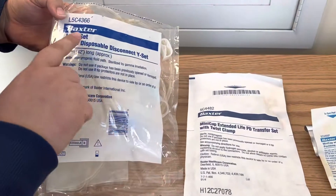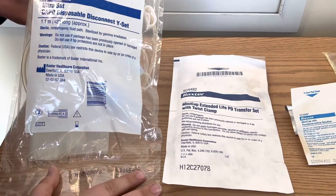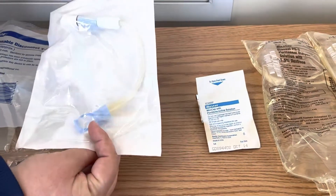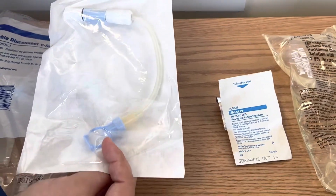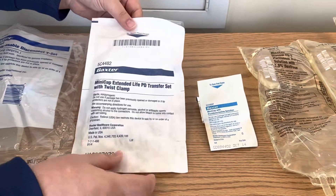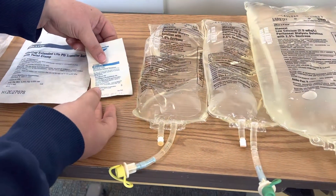You want to make sure you have an ultra set CAPD disposable disconnect Y set. Occasionally you may need the PD transfer set. Sometimes this gets clogged and we need a new one, so this is available as well, but we don't typically need that for every single exchange.